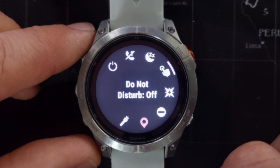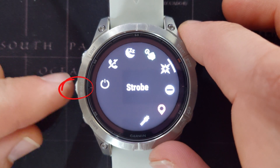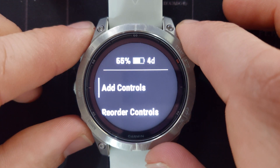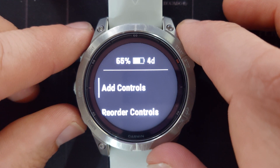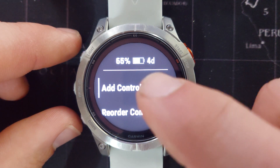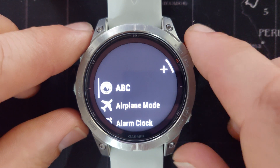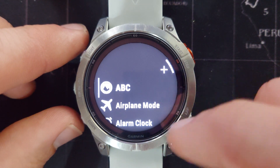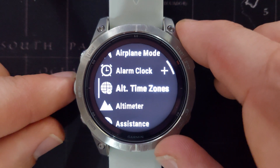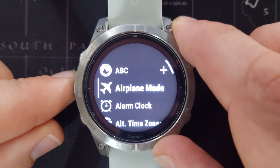There are three ways to edit the controls menu. While you are in the controls menu, press and hold the menu button. The first three options will be applicable to the controls menu. First, we can add controls by pressing 'Add Controls' — you either select it with your finger or press the start button. There will be a list of all the controls that you can still add to the controls menu. None of the menu items already on the controls menu will be here; this will be just the ones you can still add.